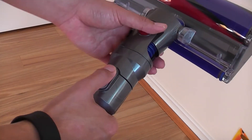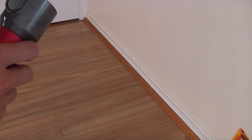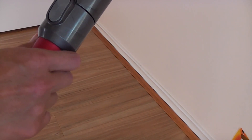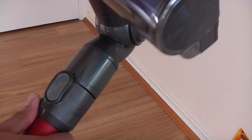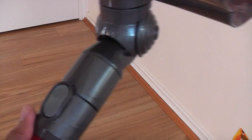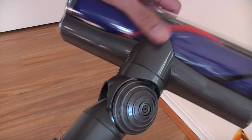So very easy to switch heads — it's just a click. And as with all Dyson soft heads, it's almost a 360 degree swivel, so it can reach under chairs and tables or couches.